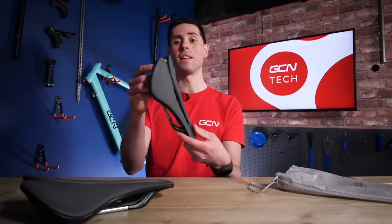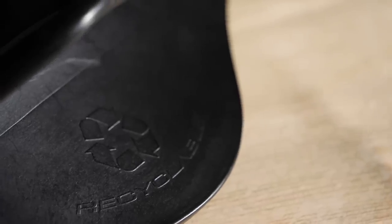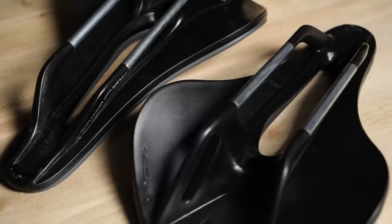More impressive still is the fact that this saddle is made from completely recyclable materials, which means hopefully, at the end of its life cycle, there should be absolutely no waste.